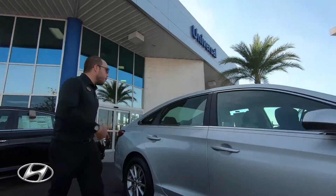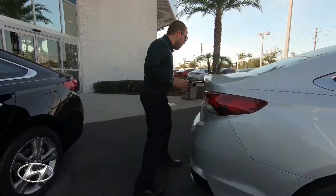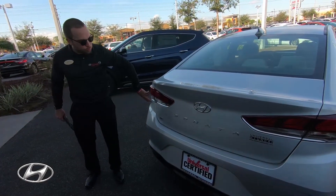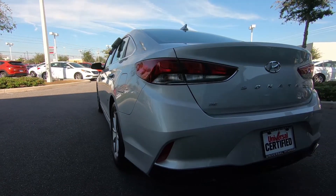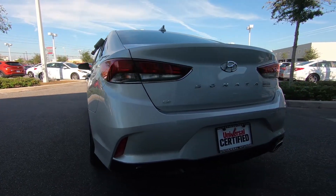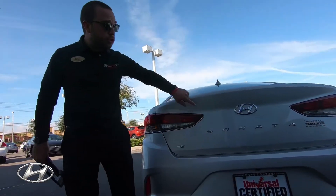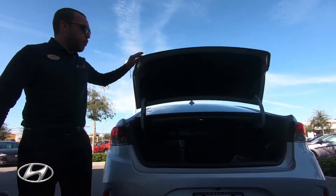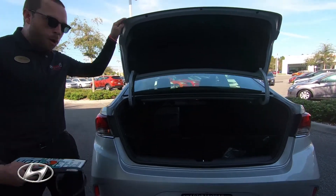Now, if we walk around to the back, I want to show you the trunk and how they designed the back of the car. Just like the front headlights with the chrome accents, the back lights replicate that to match it very nicely. And obviously a different taillight. You have the Sonata letters here. You have a hidden trunk release — you just press this button right here on the Hyundai emblem and the trunk's going to pop open. Very spacious car. This is one of the largest sedans on the market.